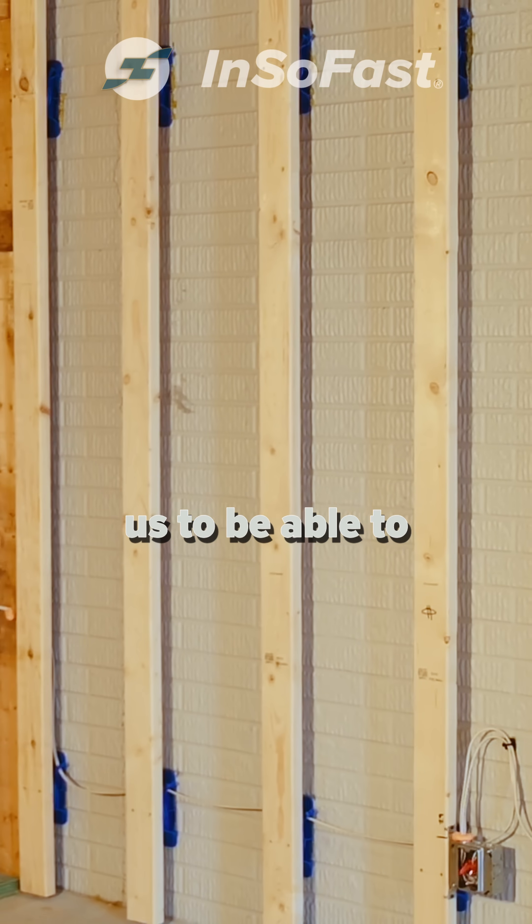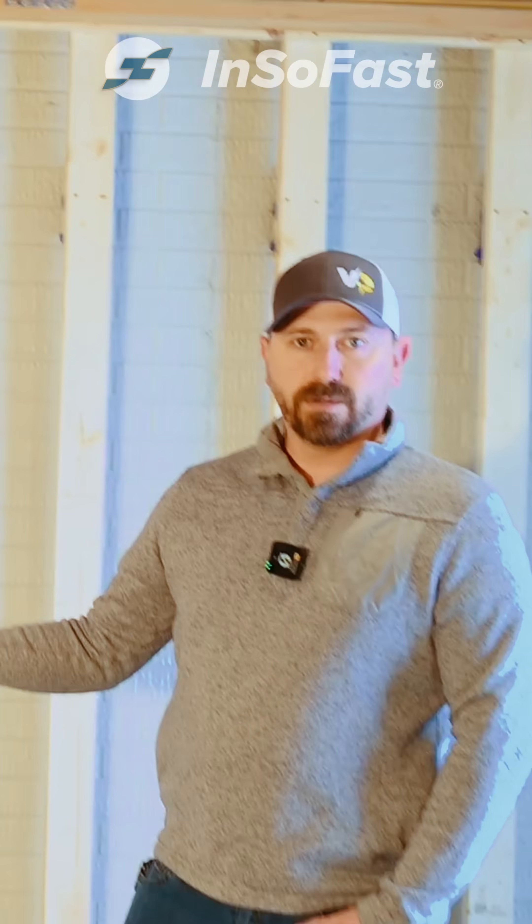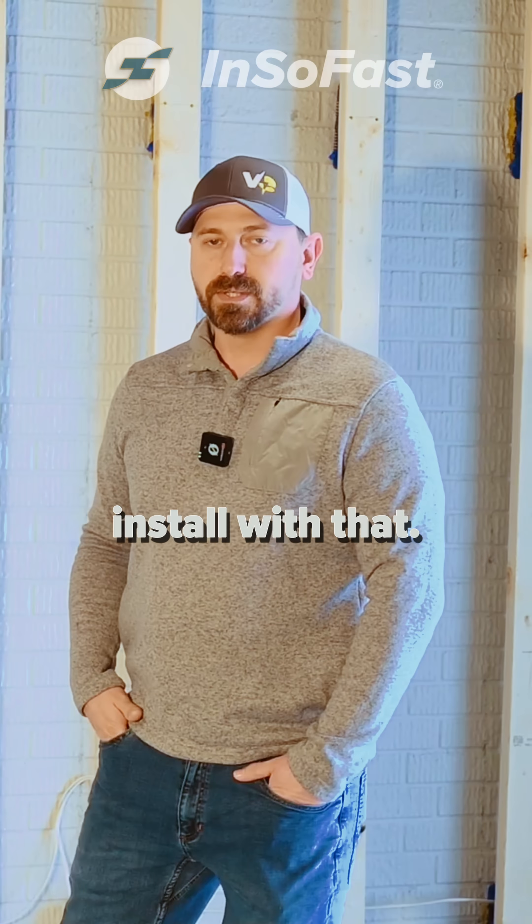So that helps secure our wires and it also allows us to be able to install quicker and get a more efficient quality install with that.